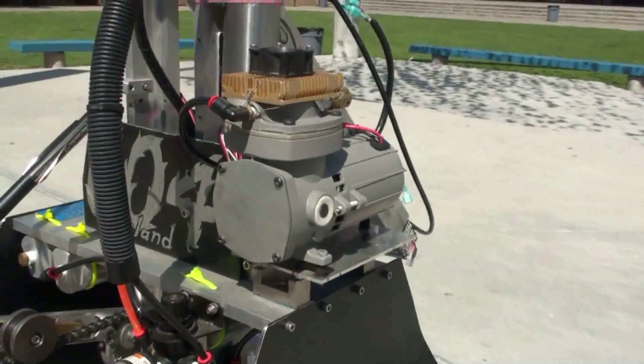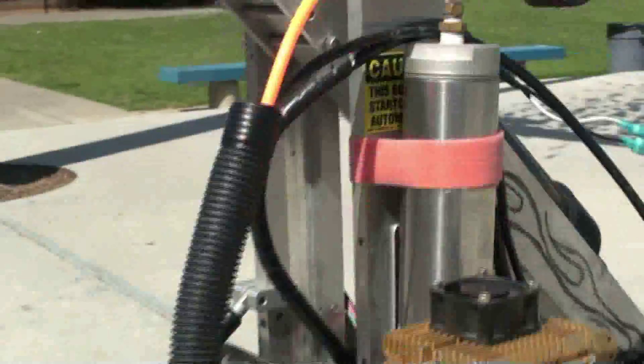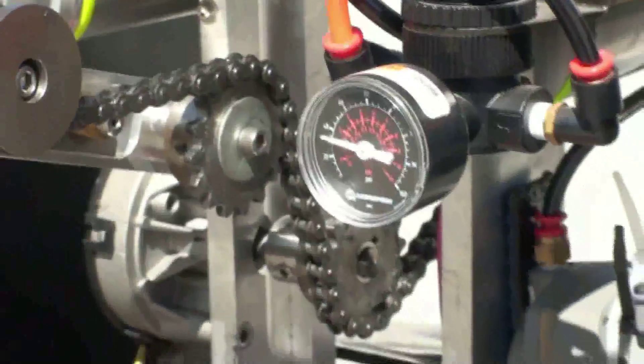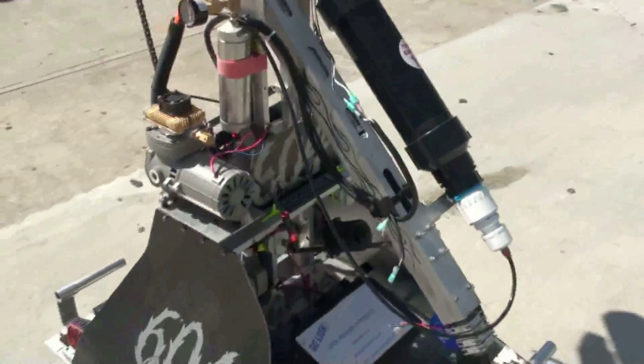The air is compressed on one of two onboard compressors and then stored at high pressure in aluminum tanks. The air is then sent to a regulator where it's regulated down to a lower firing pressure. The low-pressure air is then sent to a so-called firing chamber, a misnomer carried over from the air cannon's combustion-powered cousins.